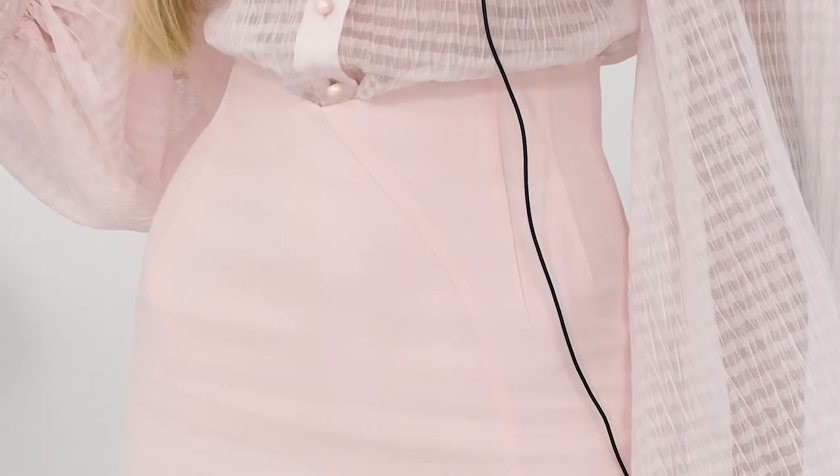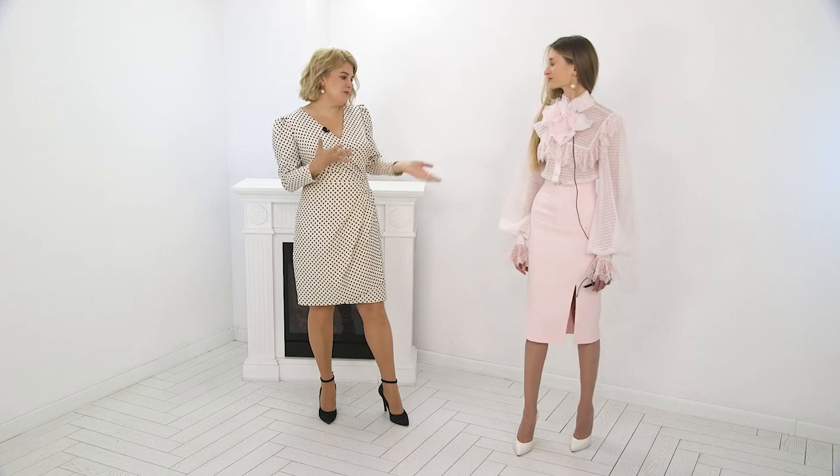We have 12 darts in total on the skirt. I think the outfit turned out very gorgeous.